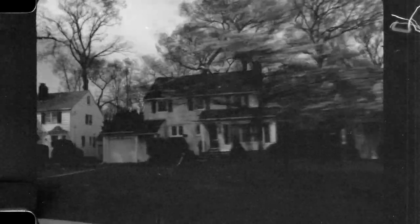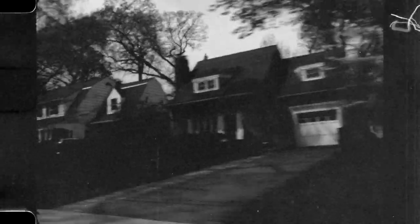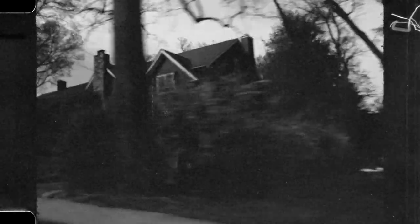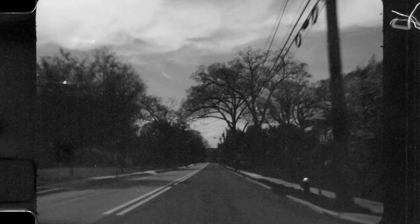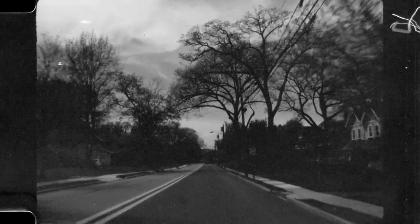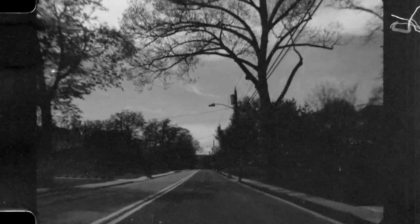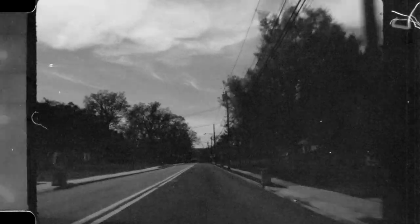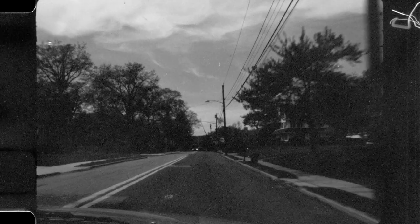Since we don't know how old this film is, or the conditions of how it was stored, I felt that a test was in order. So I got out my new-to-me vintage Bolex, loaded it up, and I hit the streets of Fairlawn, New Jersey. And as you can see, there is quite a bit of wear and tear on the film from all those years of storage.